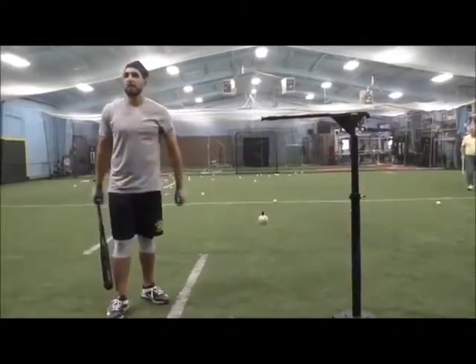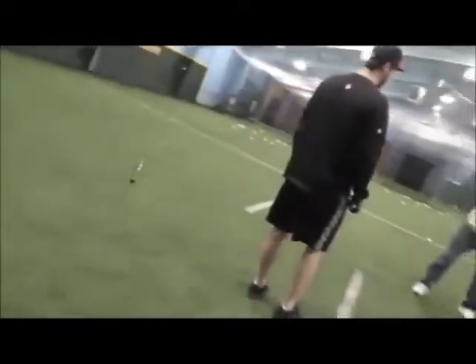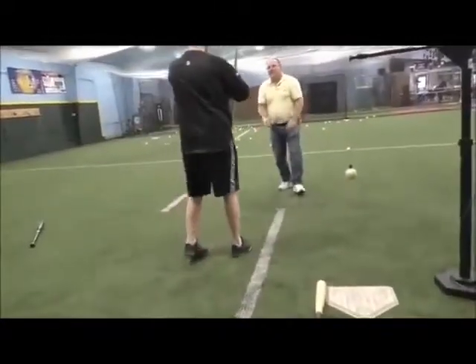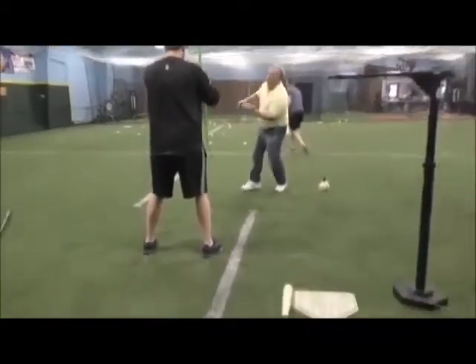I felt it on that one. This is your swing — do that. Just hold it right out in front of you. Just turn it faster. Snap it. Snap it. More. Now let your shoulder come with it.